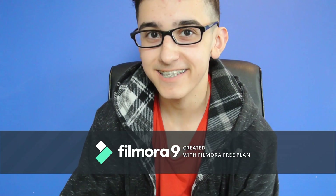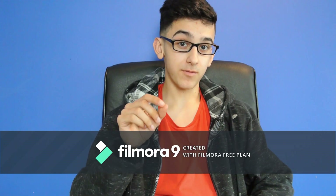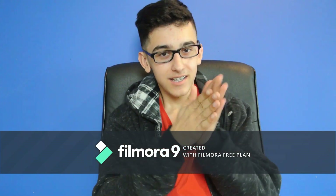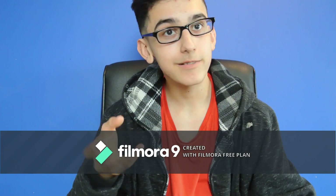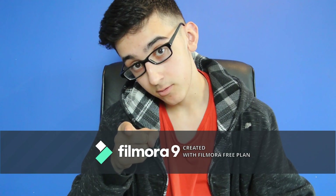Hello everybody and welcome back to the Static Channel. Today we're going to be looking at a little project that I've actually wanted to do for quite a while now: Wall Mounted Media PC. This is actually a pretty simple thing to do, but if you don't know how to do it, it might seem like a daunting task. So I'm going to show you guys how to do it right now.